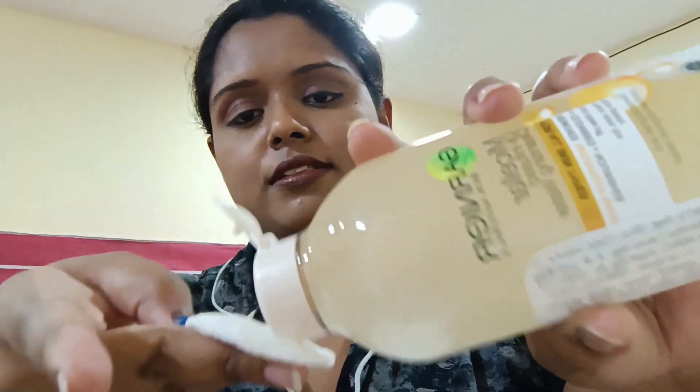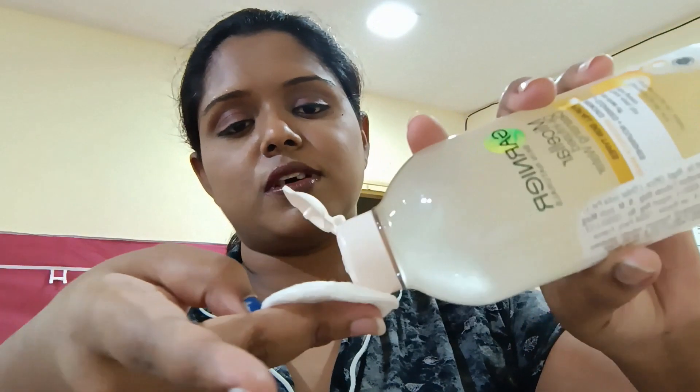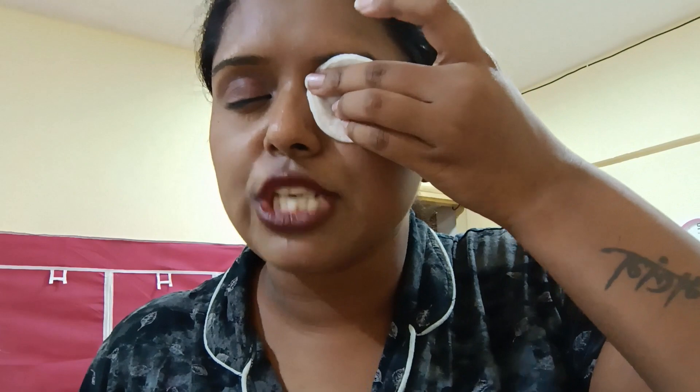First, I'm just gonna shake the bottle very well so that it's even, and then I'm putting it on my cotton pad in a generous amount. Now, eye makeup is very sticky because we use liners or kohl, so first I'm gonna press the cotton pad on my eyes for 2-3 seconds and then remove it gently.